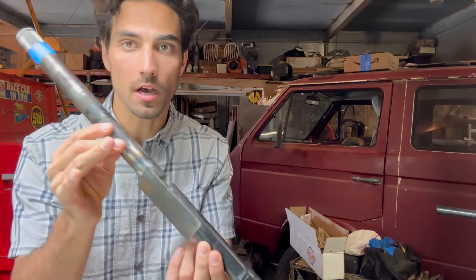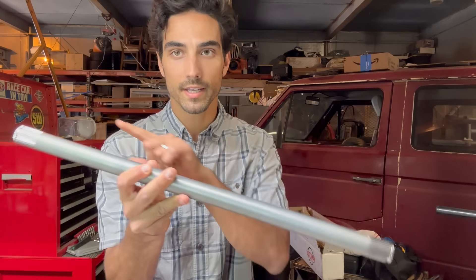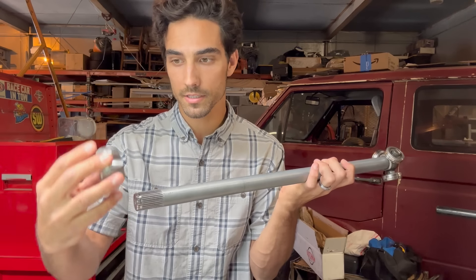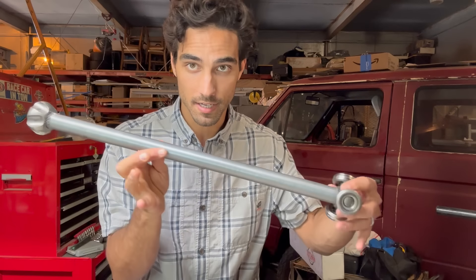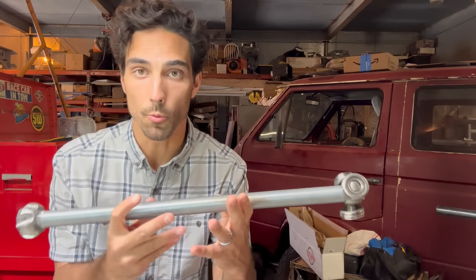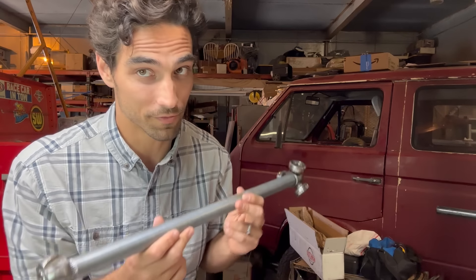We sent these off to get custom-made, and they have returned. I got two of these custom-made. They have the same spline counts on each end. One end is for Tesla — I can put the little tripod bearing on this side — and this side is the Volkswagen splines. It's literally just a tube of steel: Tesla on one end, Volkswagen on the other, thicker than both of the originals, and heat treated. I'm going to put the CVs on both sides, get this installed in the truck, and then we can take it for a drive.